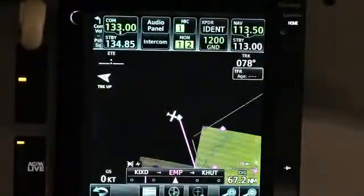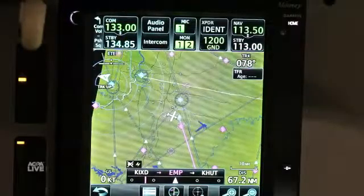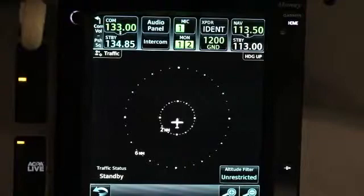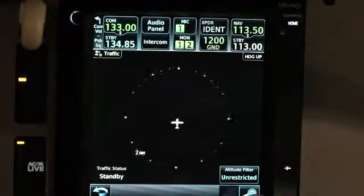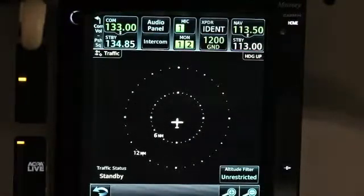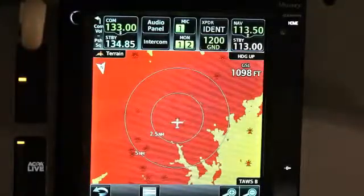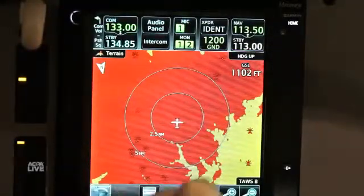The GTN 650 and 750 is going to have all the capabilities of our 430 and 530, and then some. We've completely revamped the way the unit integrates and operates with the pilot, so the graphical flight plan editing and the graphical user interface that we've developed with the GTN series is going to be a huge step in ease of simplicity and operations for all of our pilots out there.